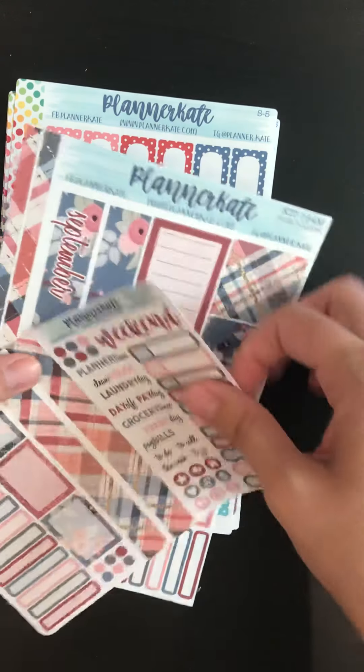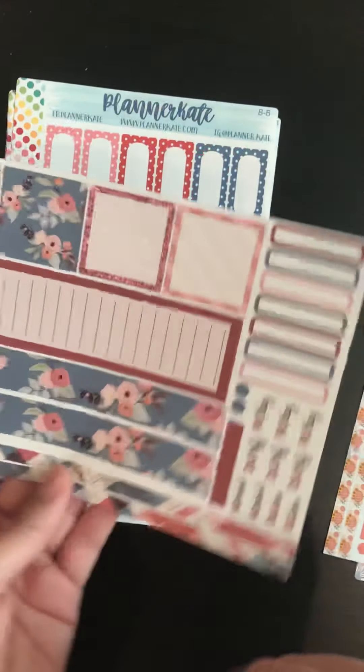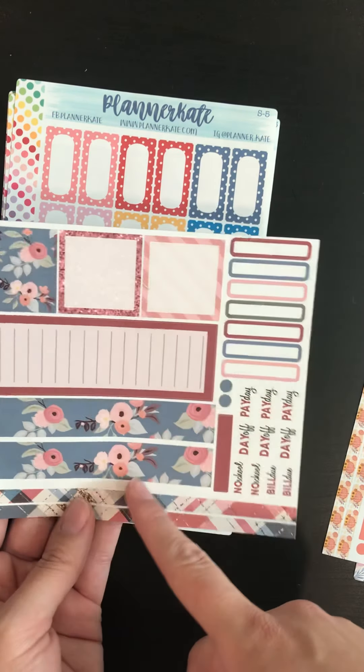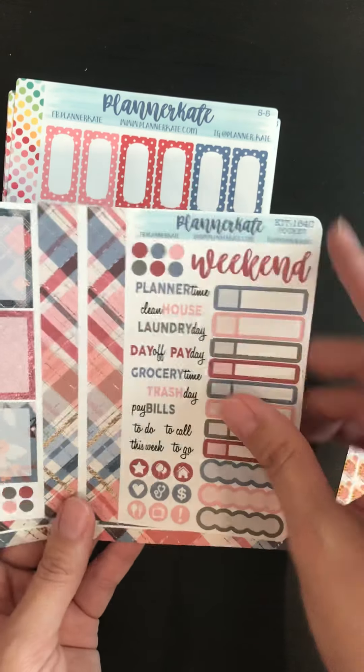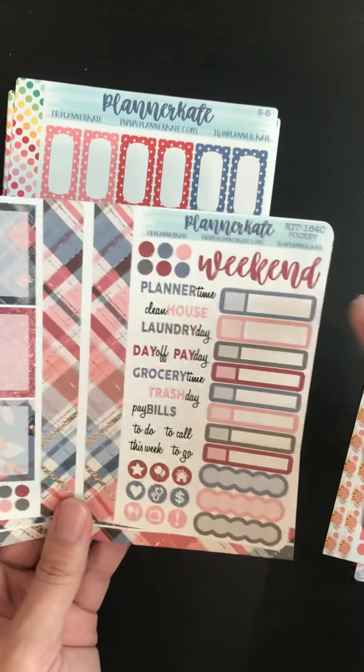I use the 7.9 monthly tabbed for memory keeping, so I got this one here for memory keeping for my little one. And I bought the pocket size 164 as well, basically to be able to use all of the deco labels.